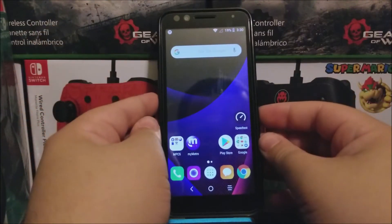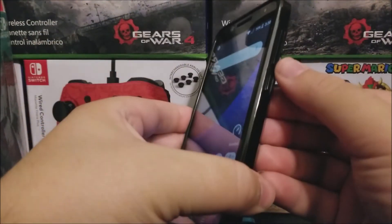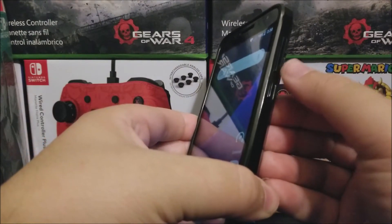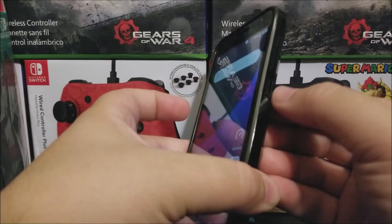The only thing that you need to do is press and hold the volume down key and power button at the same time. Volume down key and power button at the same time.